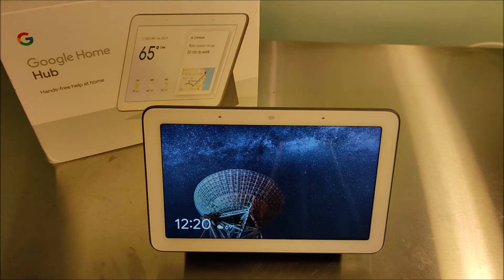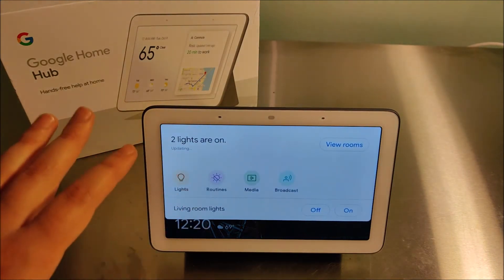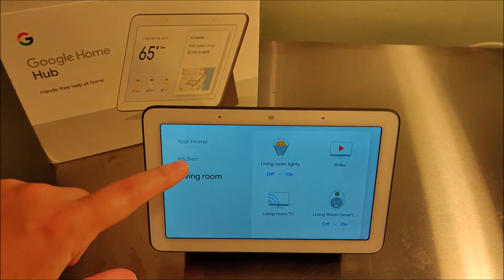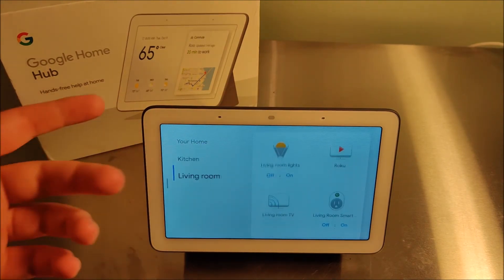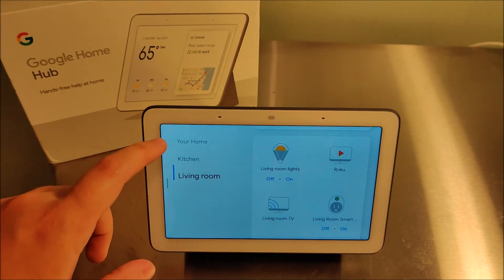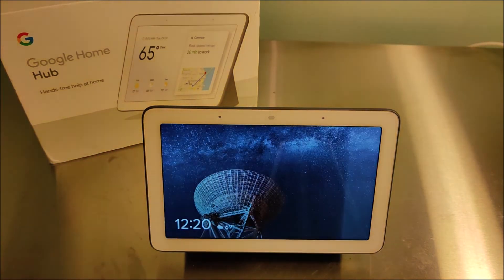You can set up and use different smart home devices — I have a lot of different devices set up through my Google account. You can sort by different rooms that you have your smart devices set up in and control them through the Google Home Hub. You can also access your Google Calendar for appointments and dates. I don't personally use Google Calendar for this feature, but it is a nice built-in to have.